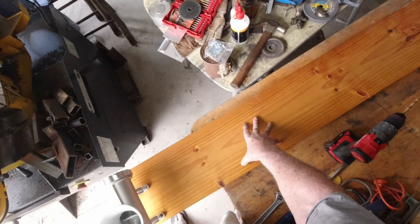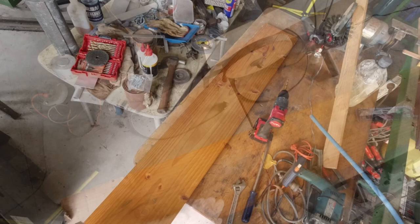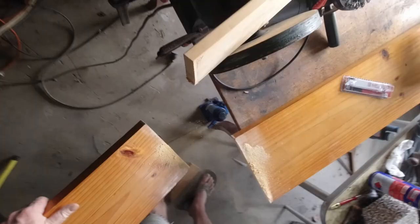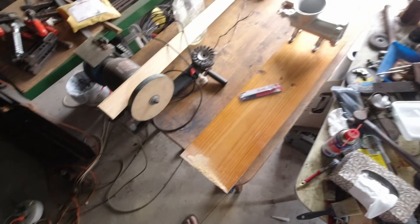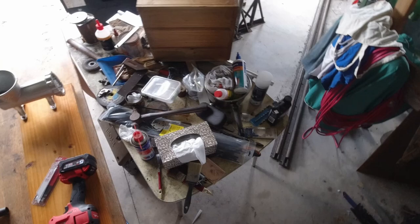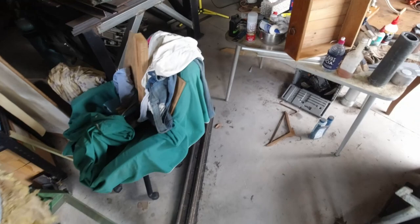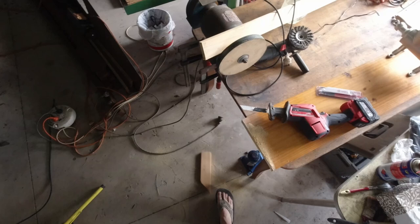That should be plenty long enough for where I'm going to use it. I love these saws — I don't have a battery-operated circular saw, but a saber saw, or jigsaw, whatever you call it, is just tremendous. I use it for so much these days. The convenience of a battery-operated saw is one thing, but it's also great for a quick straight cut — it's perfect.